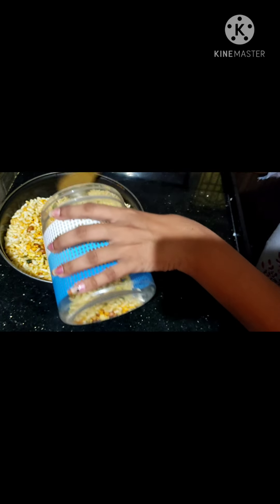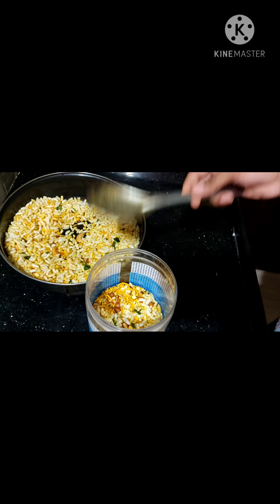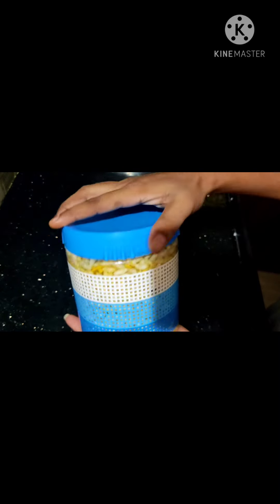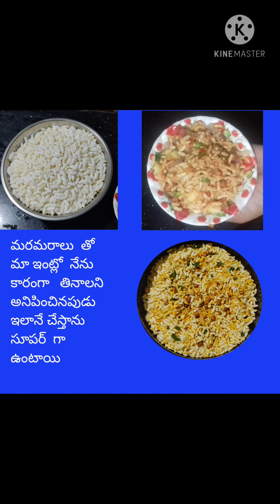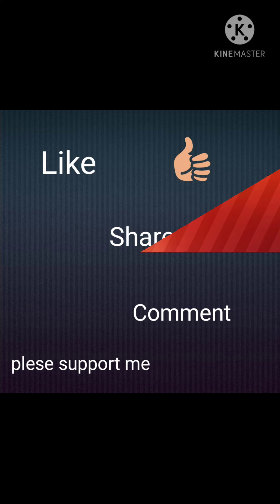Thanks for watching my video. Please subscribe to my channel and press the bell icon. If you like this video, share it, please support me, and thank you.